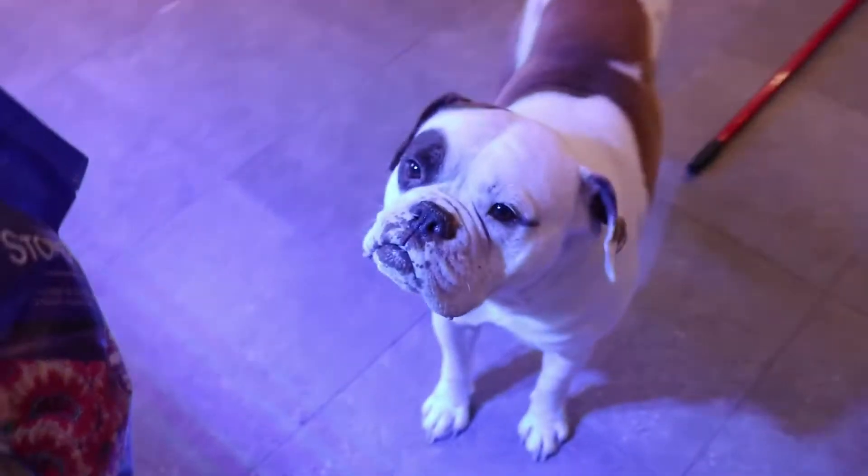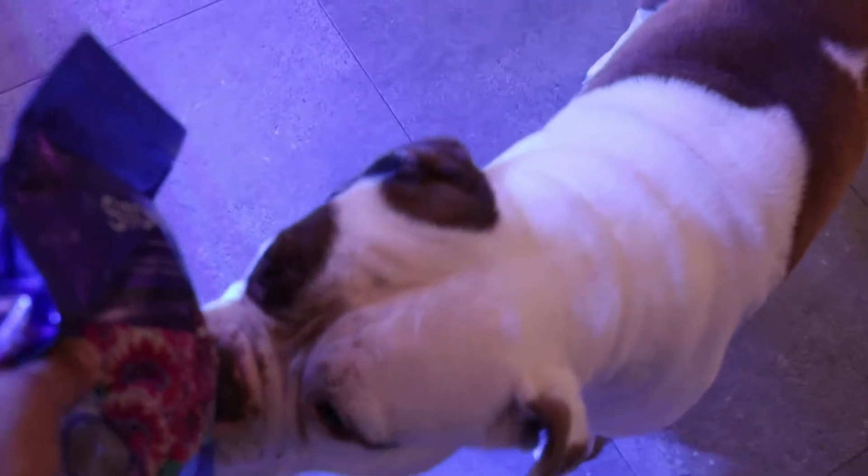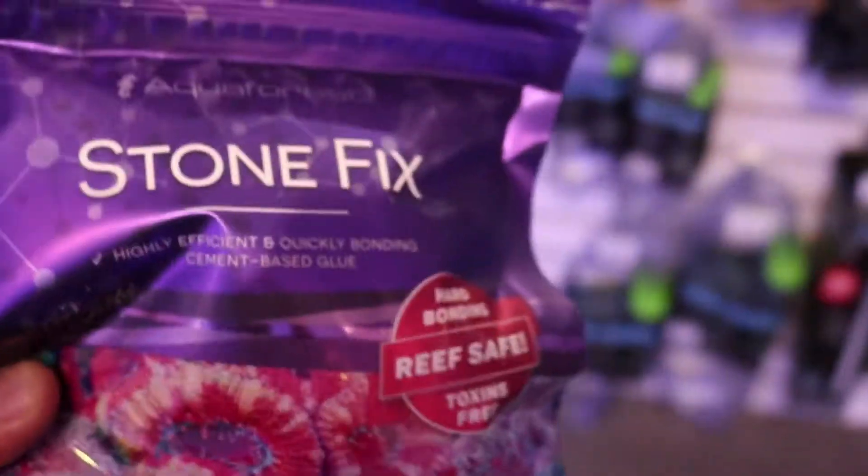What's this? StoneFix. YouTube, what's up? What's this, Diggs? StoneFix. Diggs likes StoneFix. I like StoneFix. I've never used StoneFix until about five minutes ago.